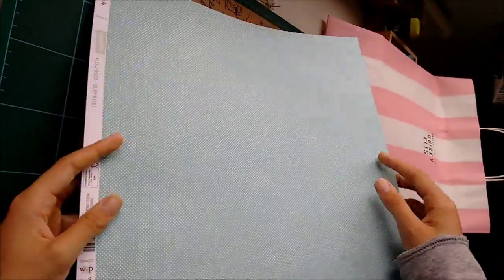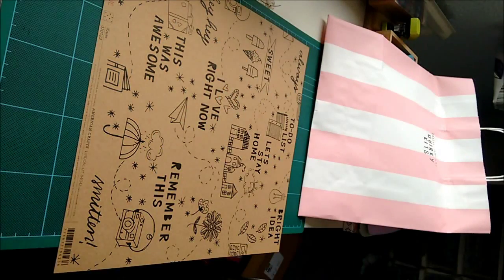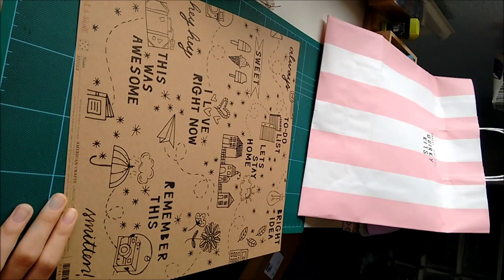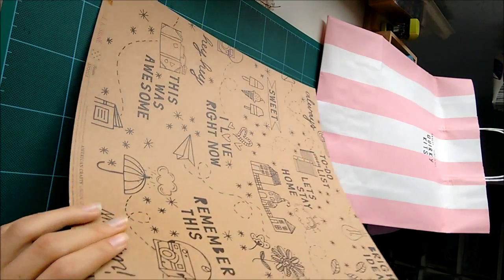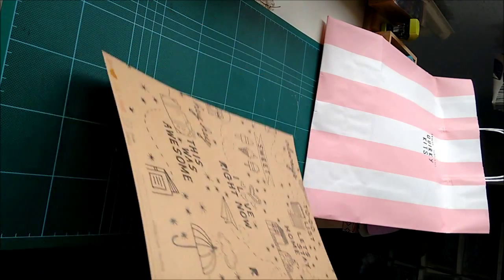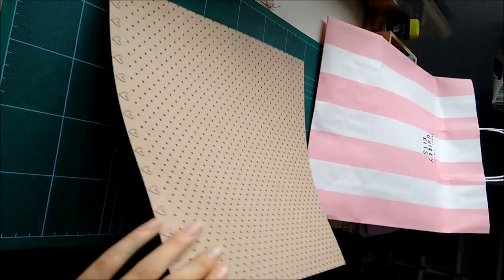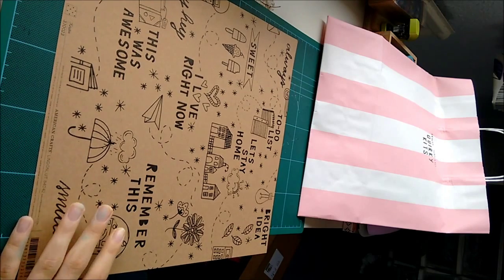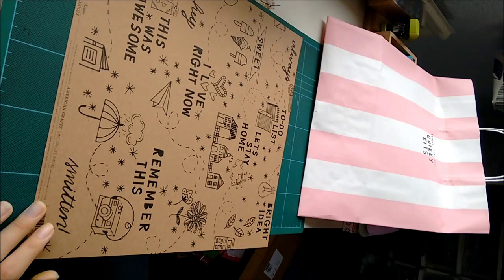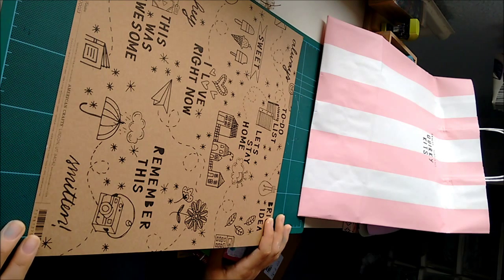I think I prefer the geometric side, but I'll probably use both sides. This is the last paper and it is Amy Tan Rise and Shine, and it is kraft. So there's this side, and then there's this side, and I think these polka dots are quite adorable. But I'm not really sure — if anyone has any ideas of how to use this side, I just feel like there's something special to do with it. But I don't know what it is. It's bugging me.